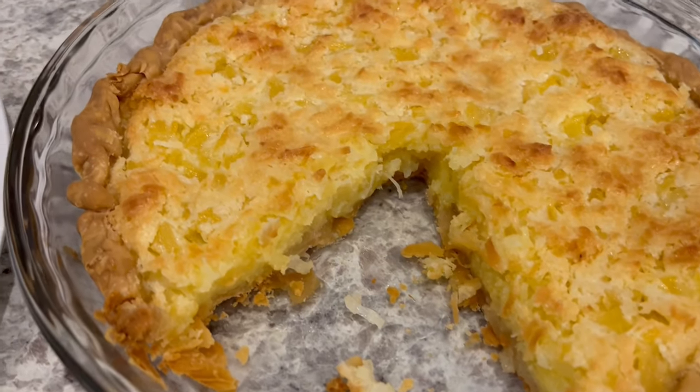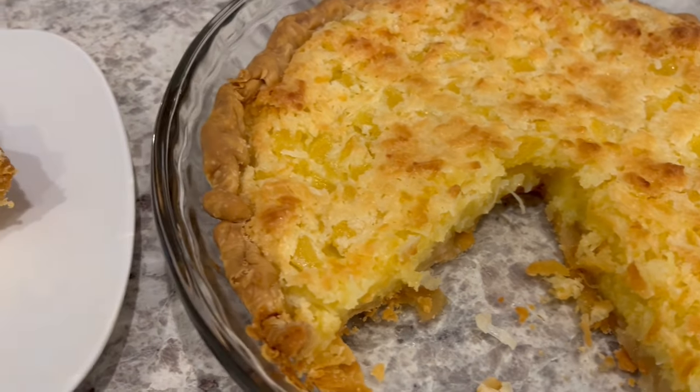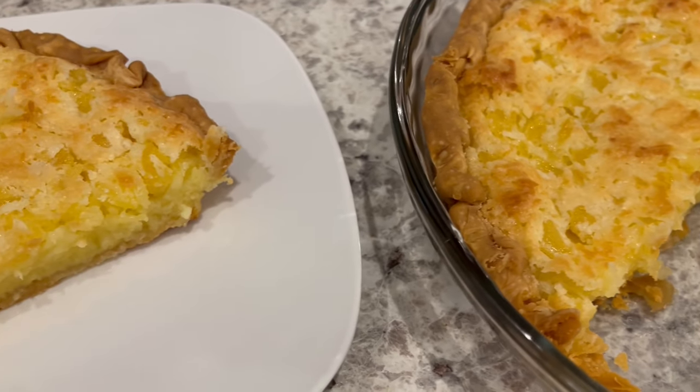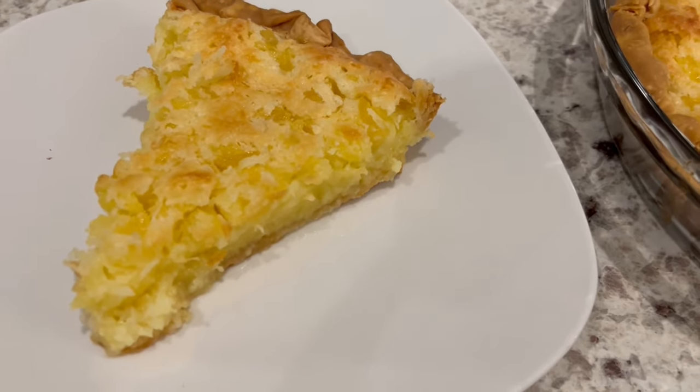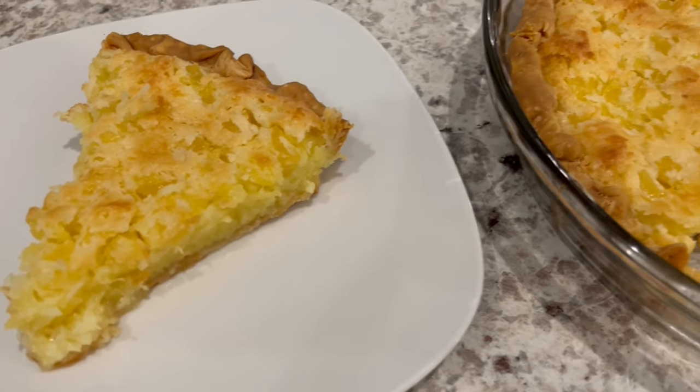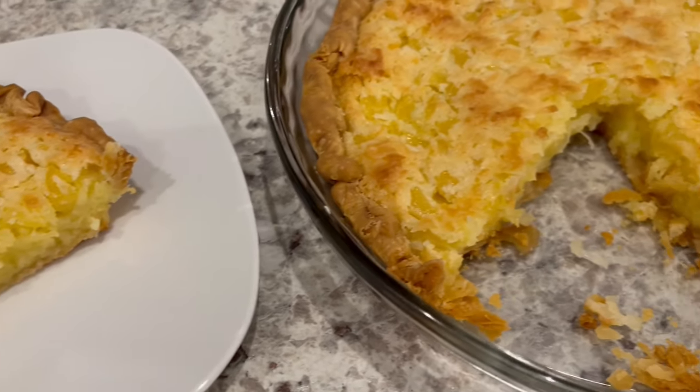Here is the pie with a slice cut out of it. As you can see, this is such a quick and easy recipe. I hope you all enjoyed it. If you did, please make sure to give us a thumbs up. And if you haven't subscribed to our channel, we'd love to have you. Thanks so much for watching and we'll see you all next time.